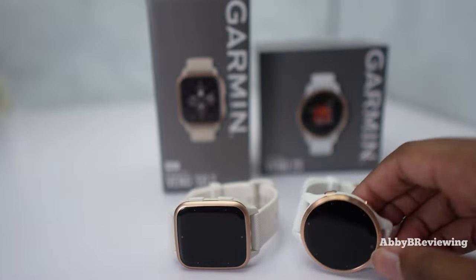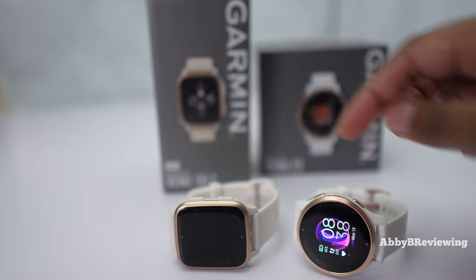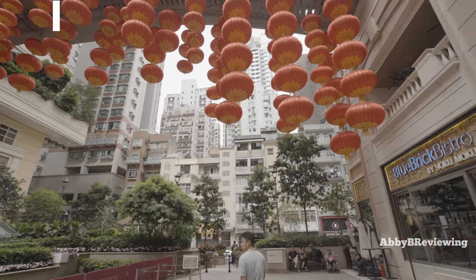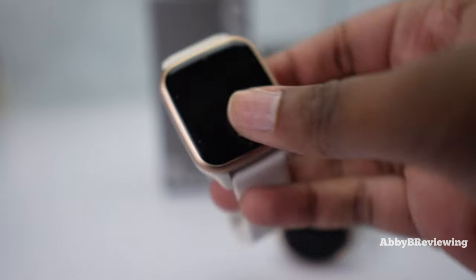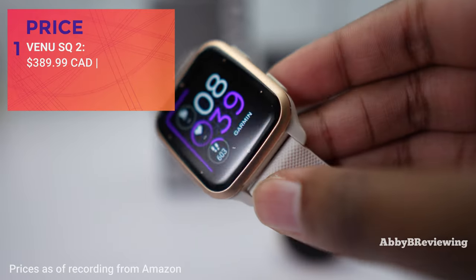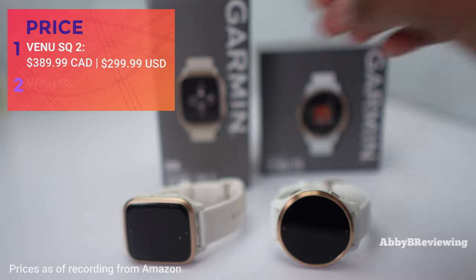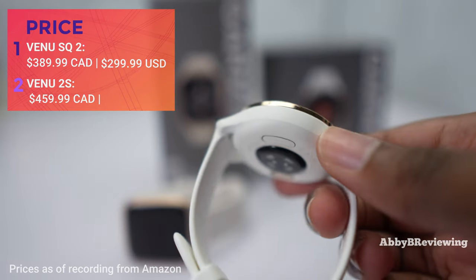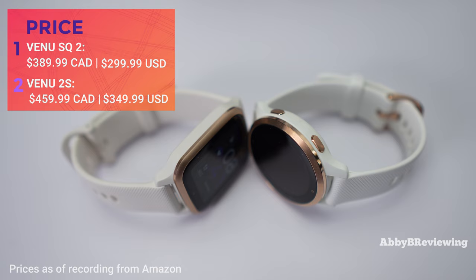I have the Venue 2S here in the color white rose gold and I have the SQ2 in the color ivory peach gold. The SQ2 music edition currently goes for $389.99 Canadian or $299.99 American, while the Garmin Venue 2S currently goes for $459.99 Canadian and $349.99 American.